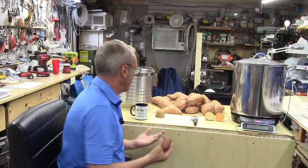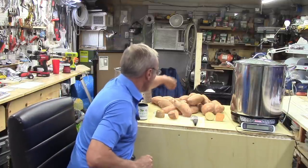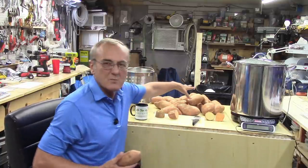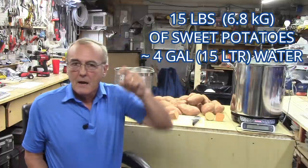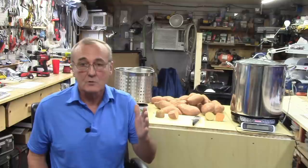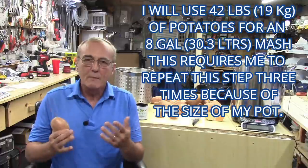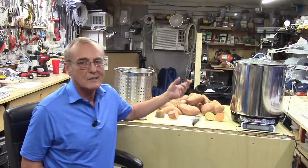Now it's important to note: all these sweet potatoes — this is probably 15 pounds here — for about a five to six gallon batch you need 25 pounds of potatoes, so you need a lot. I've got 42 pounds total. What I'm trying to do is make about an eight-gallon mash, which means I'll have to go through this about three times. I've only got a pot so large, and this is going to be an all-day process.